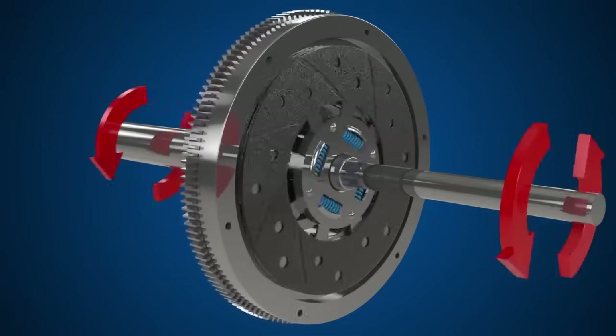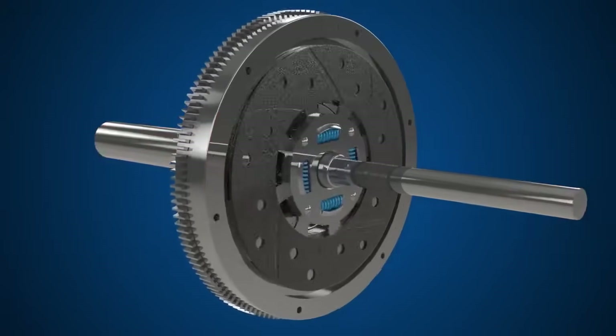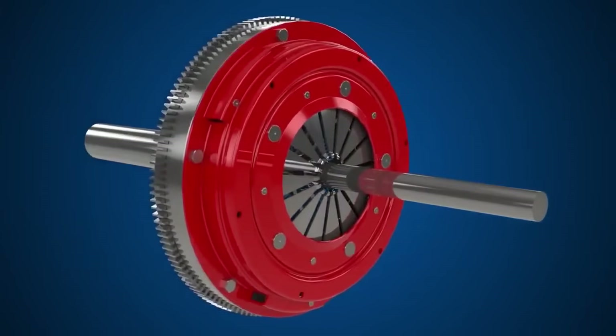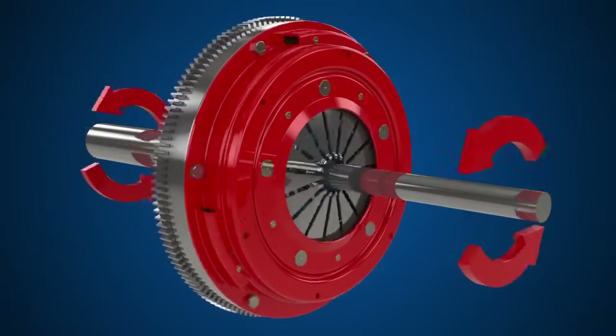To achieve drive, the clutch plate must become clamped to the flywheel. Finally, we have the clutch cover, which is bolted to the flywheel. This keeps the clutch plate and flywheel clamped firmly together.